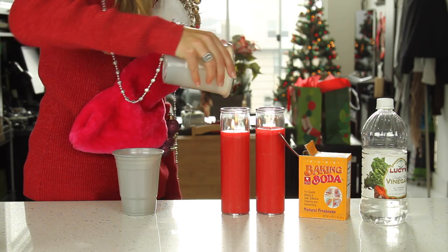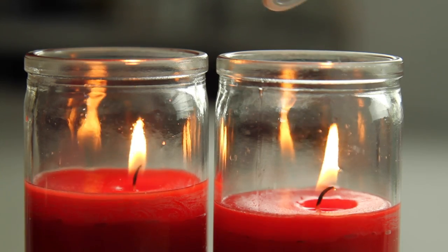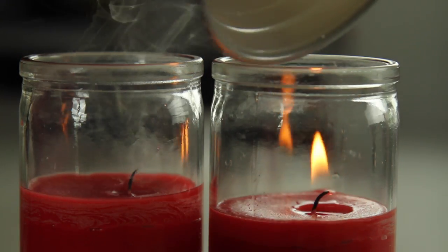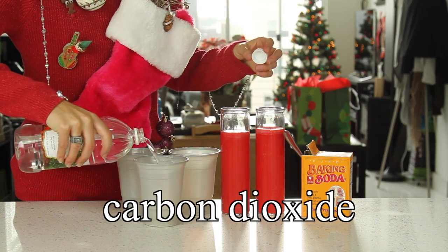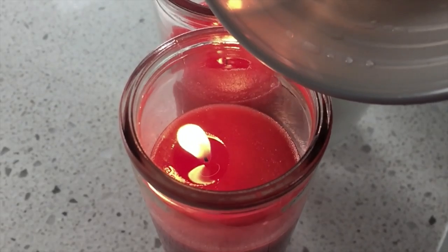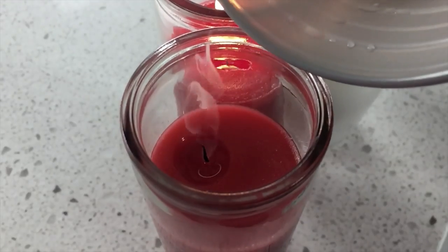Try pouring a regular empty cup over a candle — it's going to look silly. Now try the gas cup. It puts out the candle. We made CO2 gas with the baking soda and vinegar, and it stayed in the cup because it's more dense than air. When you pour it over the candle, it deprives the flame of oxygen and the fire goes out.